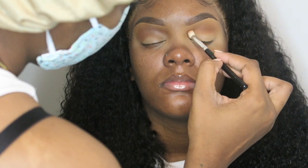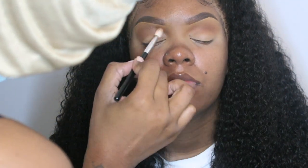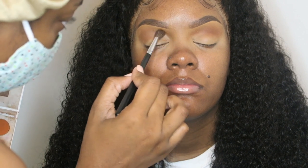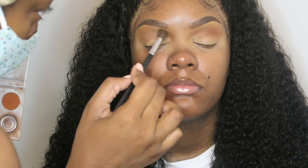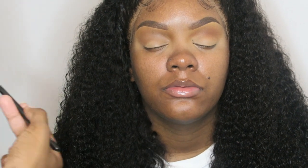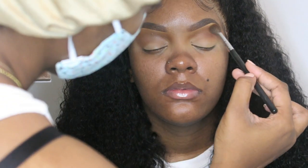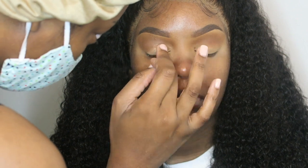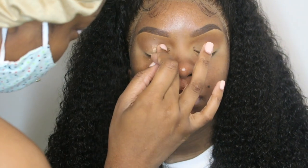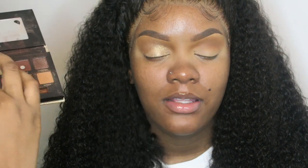I'm taking the Jaclyn Hill Ring the Alarm palette and I'm taking two of the shades out of this palette. I'm going to link everything below — all the shades and the palettes and the colors — because I don't remember everything verbatim. Right here I'm taking the Jackie Aina palette and I'm taking the gold shade, Soelle, on her lid and I'm just packing that until I get the desired finish that I want.